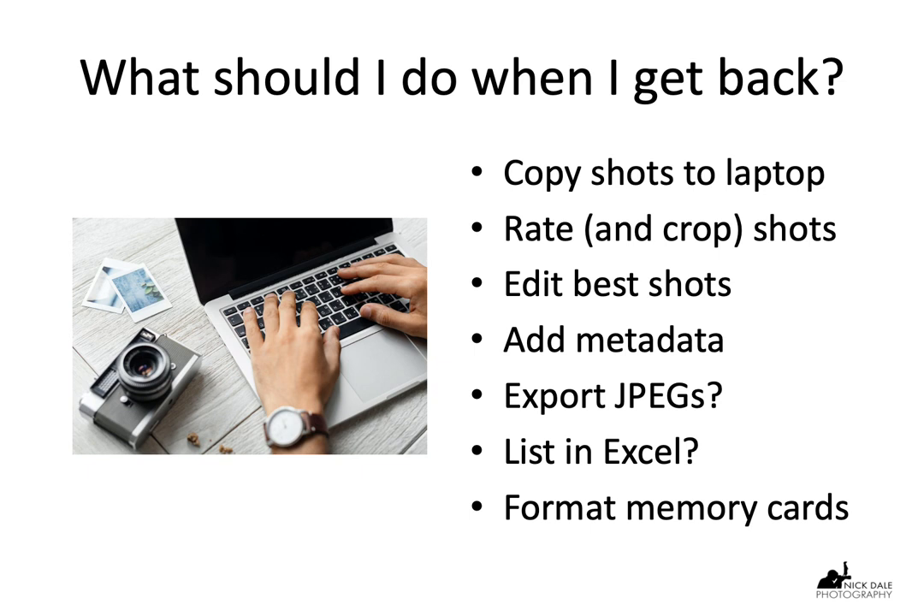Another useful thing is to set up a list in Excel. Once you have all the file names, it's easy to import that into Excel and keep lots of important data about your pictures — have you put them on sale, which agencies have you used, have you entered them into competitions, what have they won, how many times have they sold. If you have a long list in Excel, it's very easy to check when entering competitions or doing your weekly upload which ones to think about. And finally, when it's all done, you can format your memory cards ready for the next day.